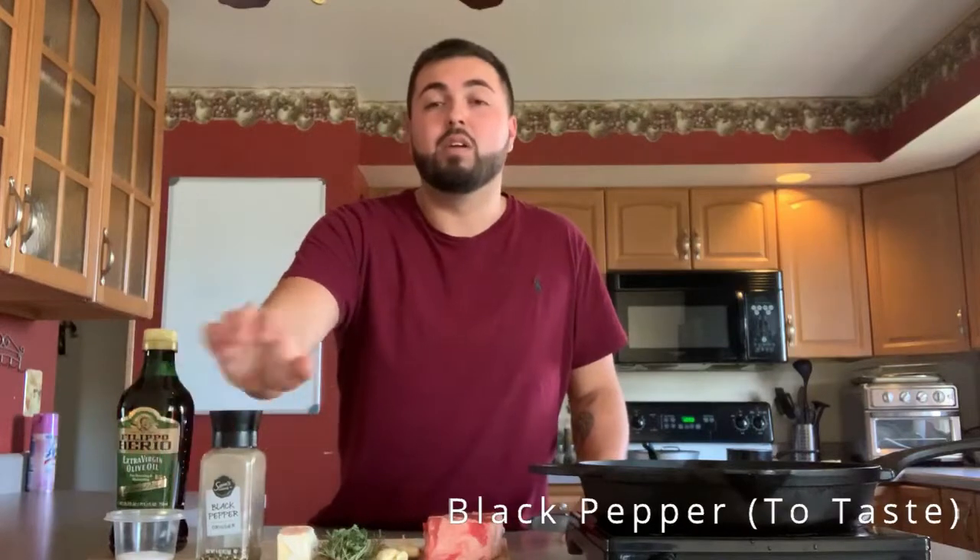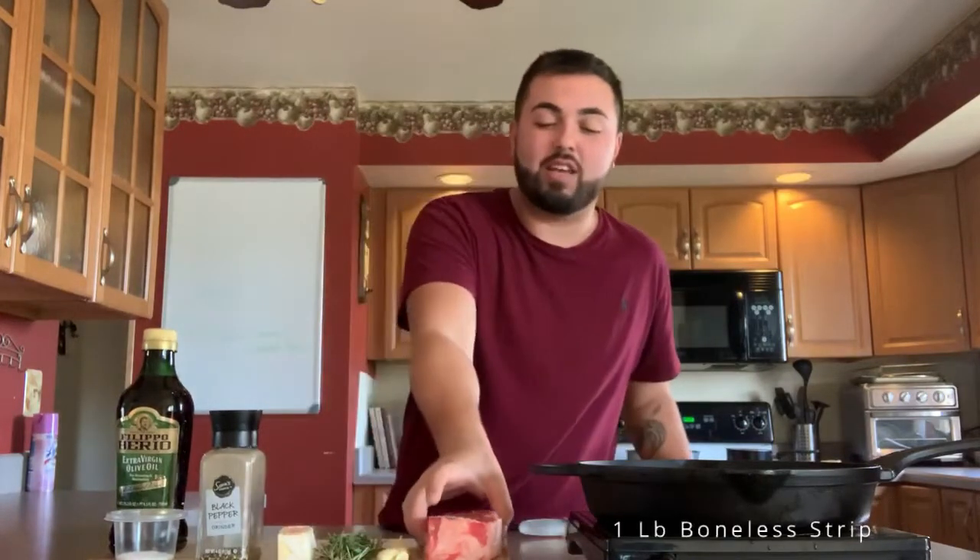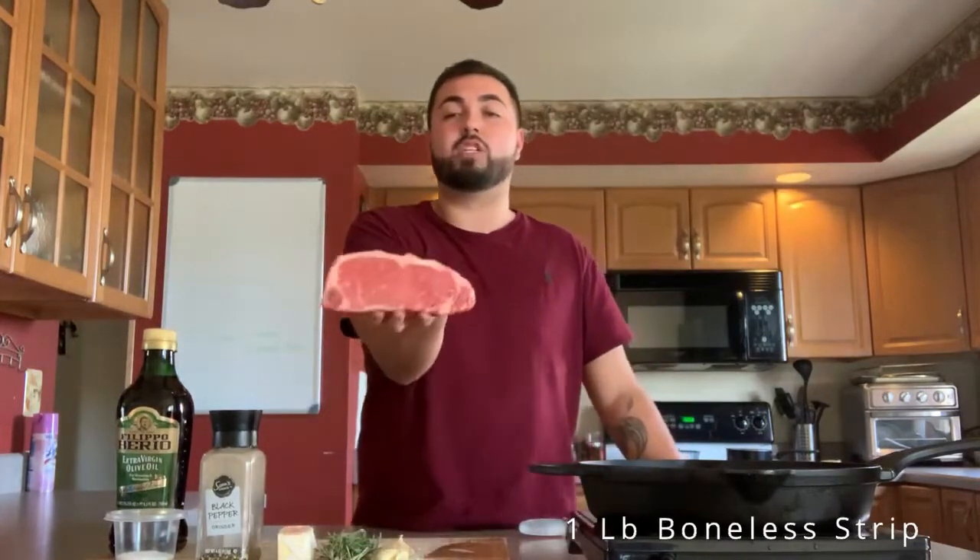They're going to make the best steak you've ever had. For ingredients, you're going to need olive oil — about a tablespoon — coarse salt, black pepper, three tablespoons of butter, rosemary and thyme, crushed garlic, and then this right here: a bonus strip steak. This is about a pound — it's a beautiful piece.